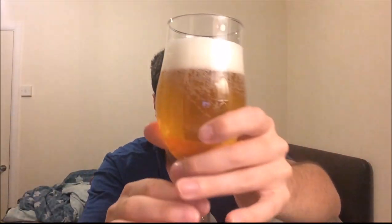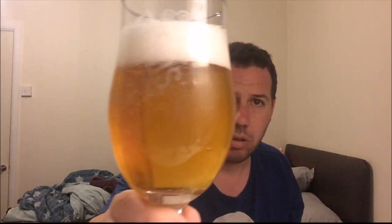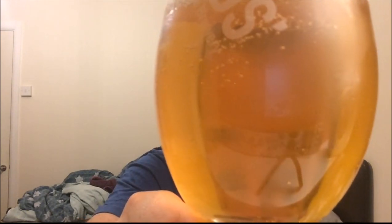That looks absolutely amazing. Lovely sort of lemon, lemony, tinged orange colour — very clear. Just about picking up some carbonation. It's just over a finger of nice frothy white head. Very clear at this stage, just tiny little floaty particles.